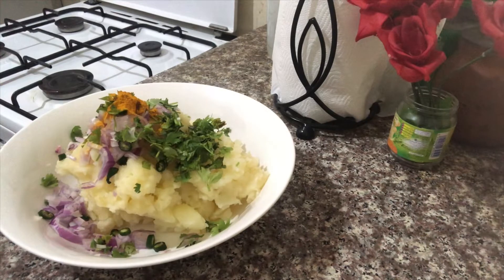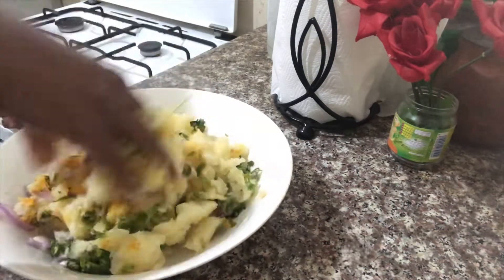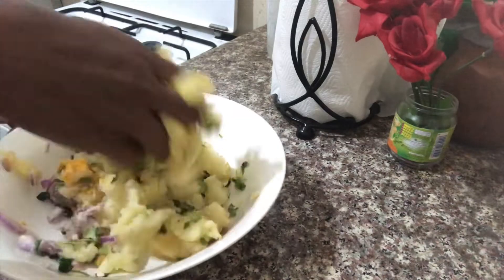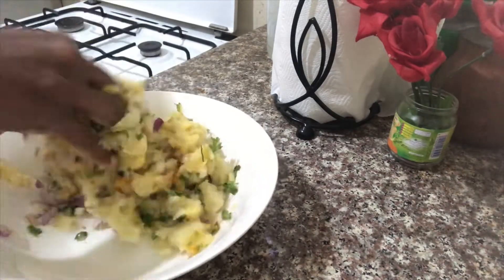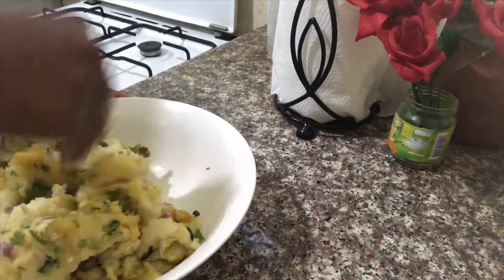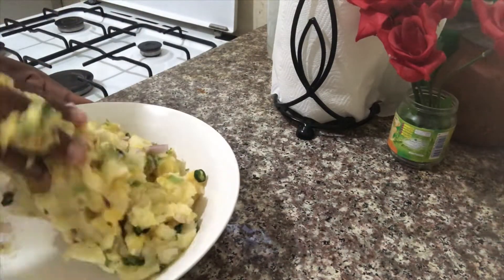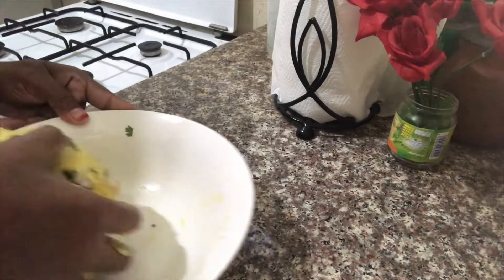We want to add rice for this, mix all this in as well. We mix it up before we finish it. It will come up with all potatoes — we mix it up with a bowl.